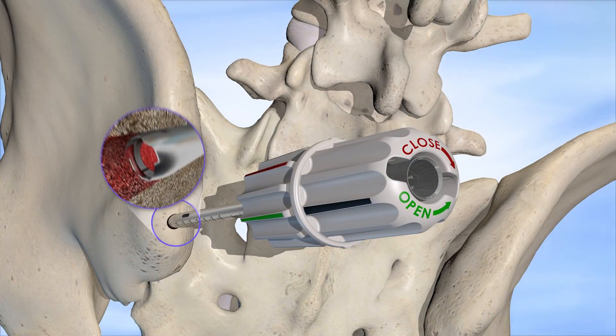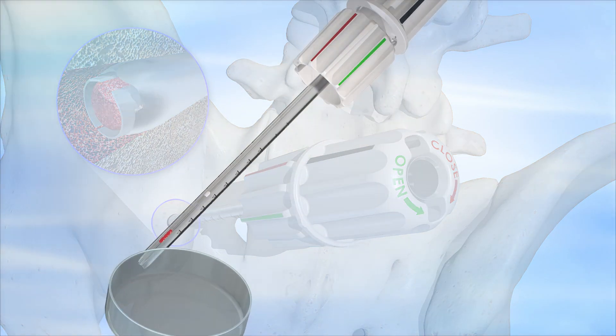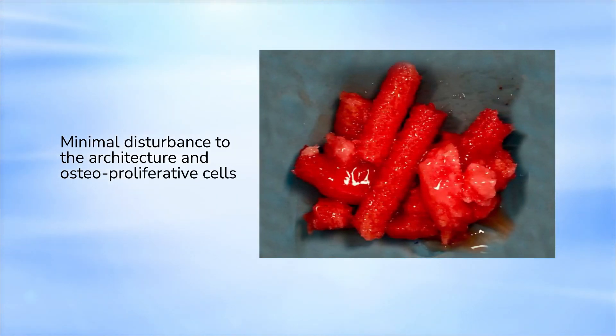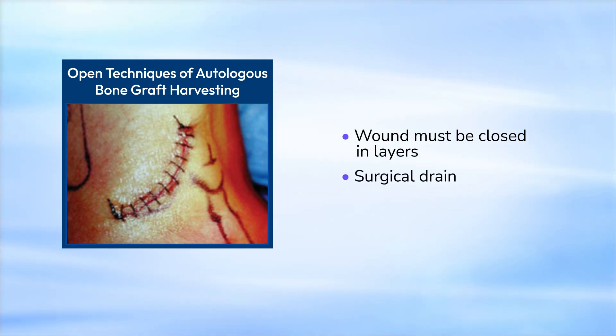A patented capture mechanism allows for bone capture prior to removal. The subsequently harvested cancellous dowels exhibit minimal disturbance to the architecture and osteoproliferative cells embedded within. In open harvesting techniques, the wound must be closed in layers beginning with the periosteum and deep fascia. A surgical drain is commonly employed to reduce hematoma formation.